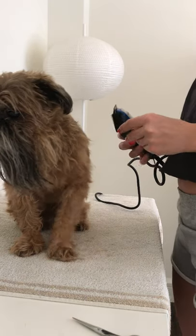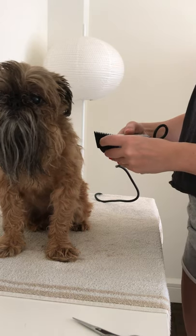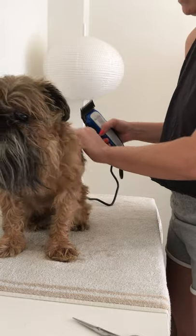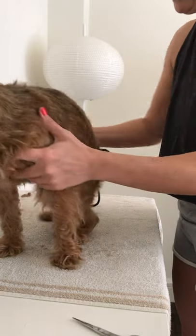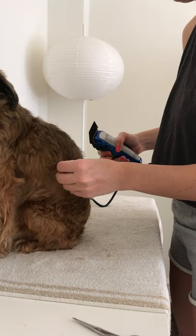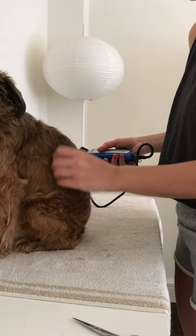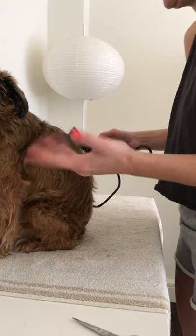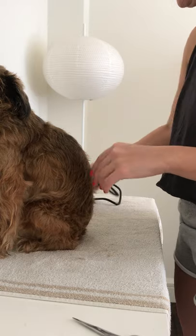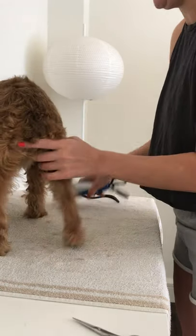Next, put the attachment on. I'm doing the number two, which is the shortest one I have, so it'll give him a little bit of a trim. With Griffons, because they have hair not fur, he'll start to shed a little bit, which is not ideal because he's supposed to be a dog that doesn't shed. So I'm using my number two attachment.